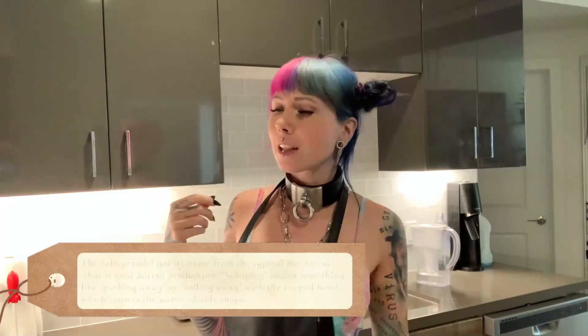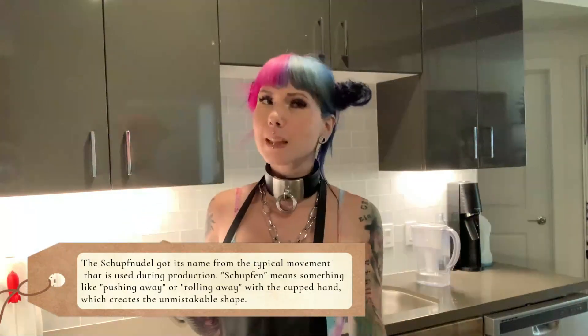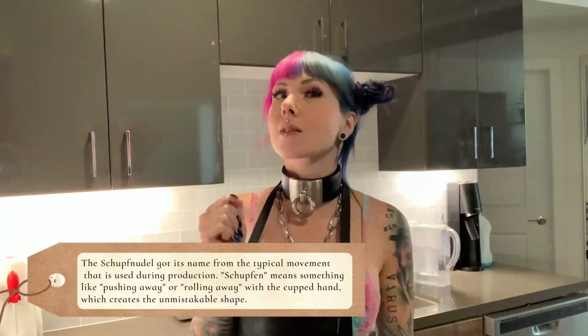Welcome to another video where I do probably tasty stuff! Today we are going to make some German food — it's called Schupfnudel, also known as finger noodles because they're shaped like big fingers. You can eat them with sauerkraut, applesauce, or put them in the pan with some butter, top them, and serve on a salad. There are different ways to eat them and they're very delicious, which is why I chose to make them today.